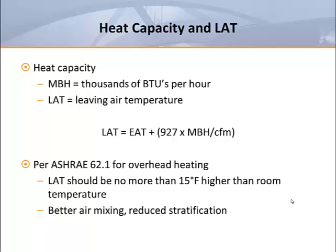So what kind of leaving air temperature should we be looking for? According to ASHRAE, for heating from overhead diffusers, the leaving air temperature shouldn't be more than 15 degrees Fahrenheit higher than the desired room temperature. This is recommended to limit temperature stratification and increase room air mixing for improved thermal comfort. It should be pointed out that overhead slot diffusers covering perimeter glass generally work better at lower leaving air temperatures — discharge temperatures in a range of 83 to 85 degrees will provide better glass coverage.